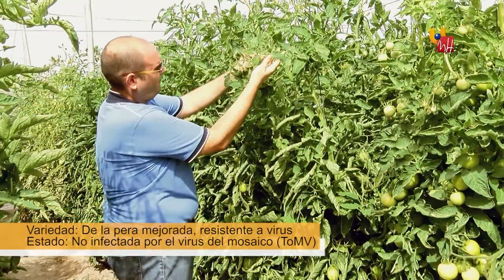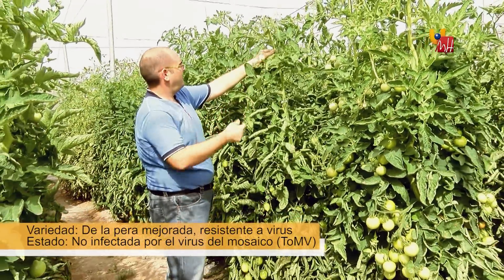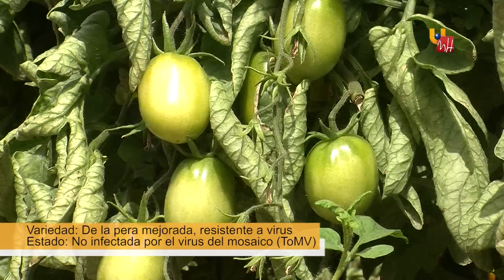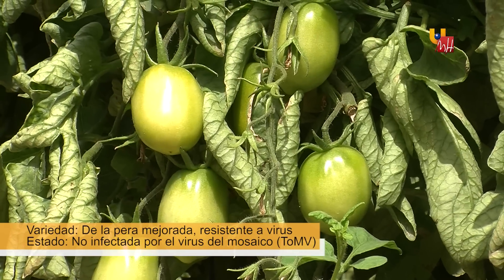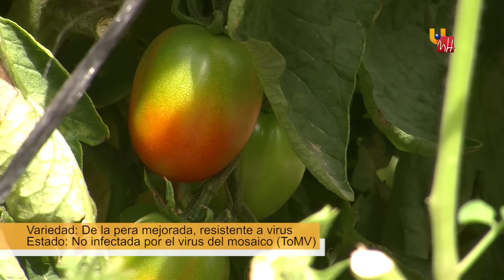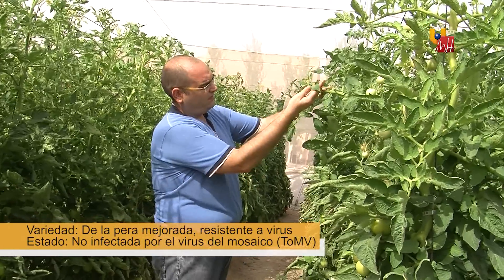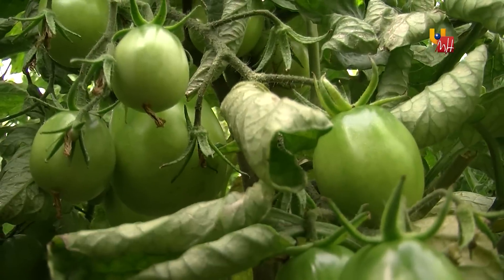Here we have the traditional pera variety with genetic resistance to the virus. We see that they are not infected with the virus of the mosaic of the tomato. The foliage shows no typical mosaic symptoms. The height the plant reaches is higher, as well as the production and the quality.